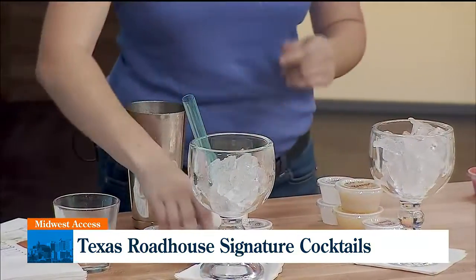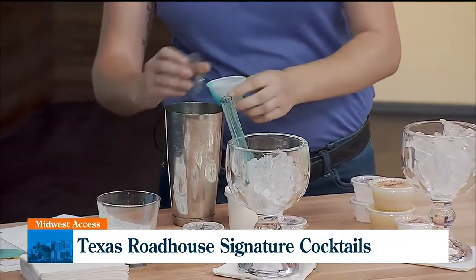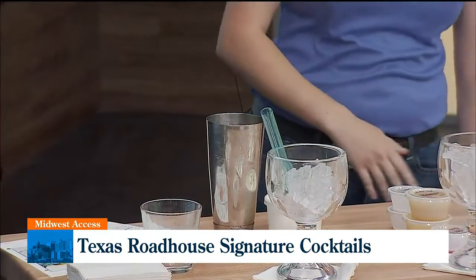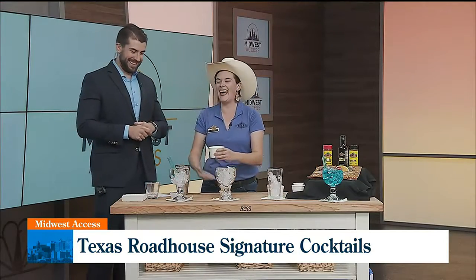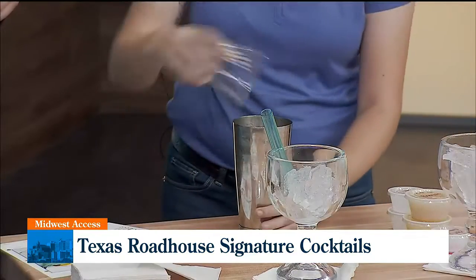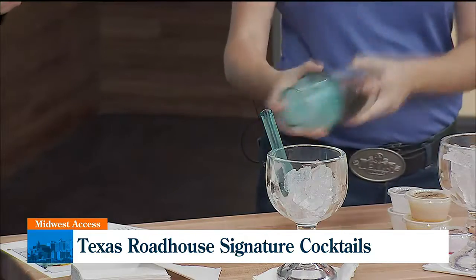You're going to mix in a little bit of Blue Carousel, non-alcoholic for this one in particular. You're going to mix that in there. Half an ounce of sweet and sour — I measured all these beforehand just to be safe; I'd hate to make a mess at your studio. And about six ounces of lemonade. Once you've got that all in there, you're going to take your shaker and shake it up. Get that nice, cool blue color.